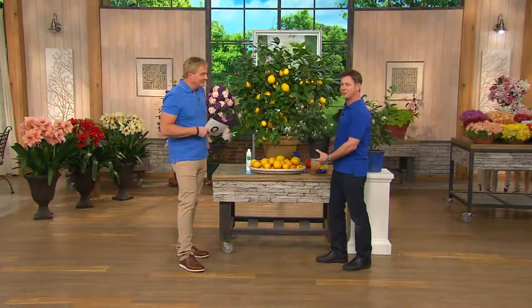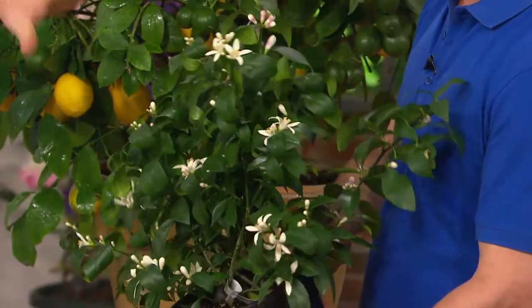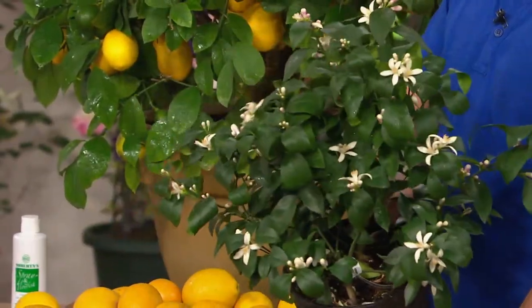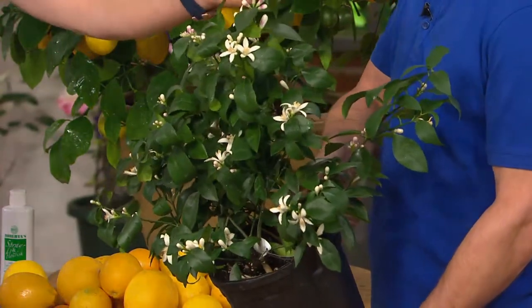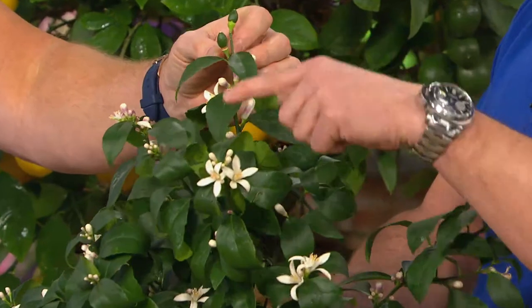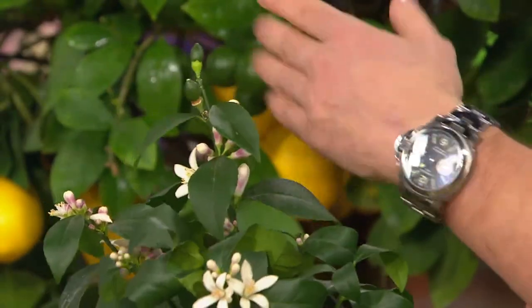This is a three-year-old plant — what you're going to get out of the box right now when you pull it out. This is the size you're getting. It'll probably be bigger, but you're going to have flowers and fruit when you pull it out of the box. Look at that — is that fruit? Yeah, that's fruit right there. That's what happens when the petals fall off — you get your little lemons or limes starting to form right there.